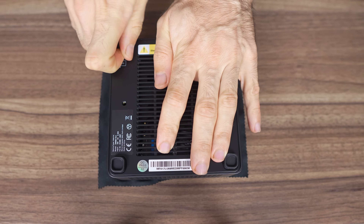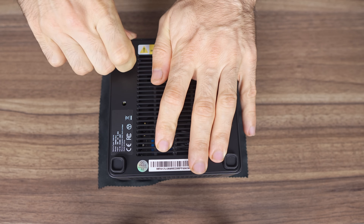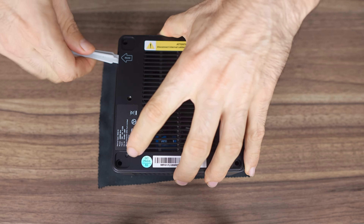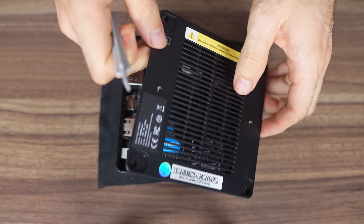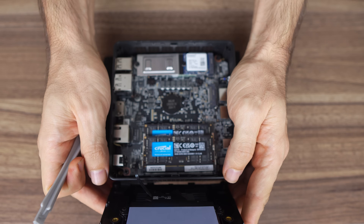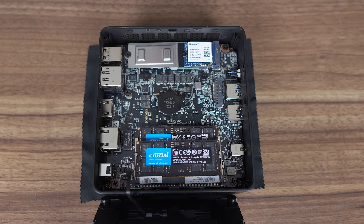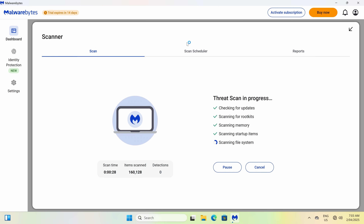Opening up the UM690 Slim is a chore — there are very tightly glued on rubber feet you need to rip off, then remove the four screws, pry open the flimsy lid, and lift it gently to avoid damaging the fan cable. This one comes with Crucial DDR5 5600 memory, although the Mini is locked to 4800. A Kingston 2230 Gen 4 SSD with a 2280 adapter is used for the OS drive. Underneath it is the M.2 Wi-Fi card. There's another 2280 Gen 4 NVMe slot next to it, and the UM690 Slim supports RAID in the BIOS.